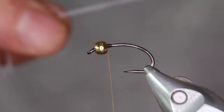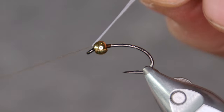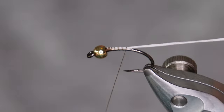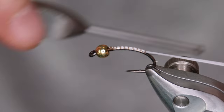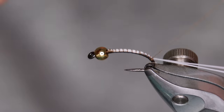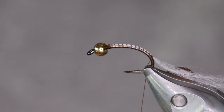The tail of the fly is made from white floss. I'm going to double mine over because this is quite a thin thread of floss, so I double it over like this, tie it down behind the bead, and go quite deep into the bend.